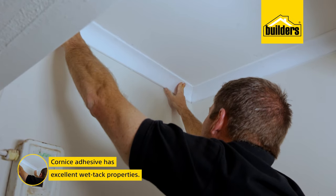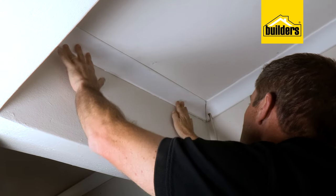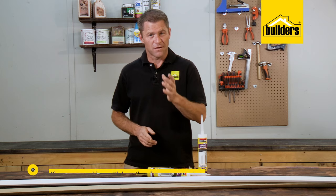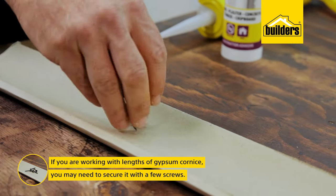Cornice adhesive has excellent wet tack properties, meaning it has some adhesion immediately. I don't have to spend hours holding this up, but if you are working with long lengths of gypsum cornice, you may want to secure it in place with a couple of screws.